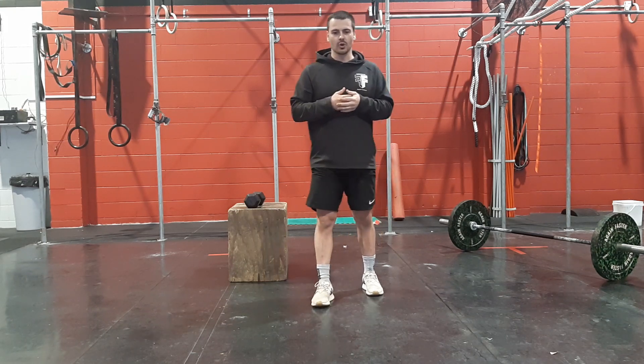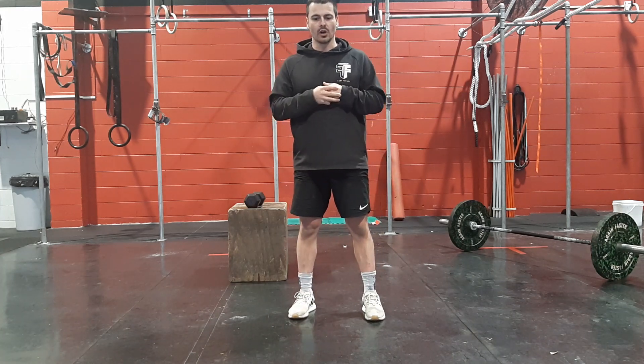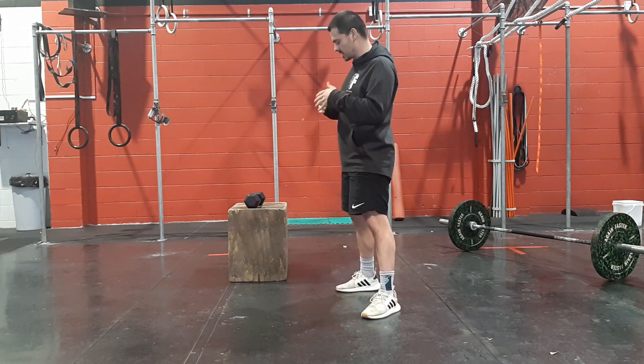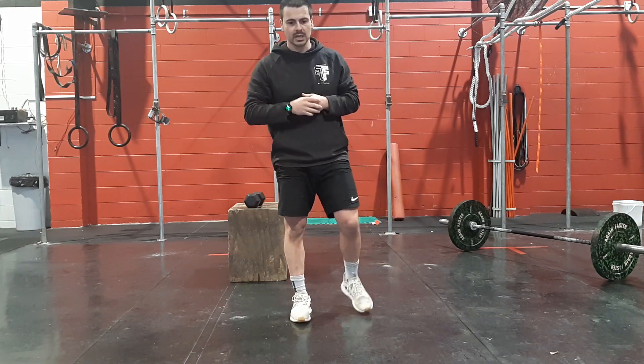So what you're going to do is go through your warm-up first of all. Your warm-up is going to be 3 sets of 10 kettlebell swings — hinging, snapping through, nice and tall, nice and long with that kettlebell swing.